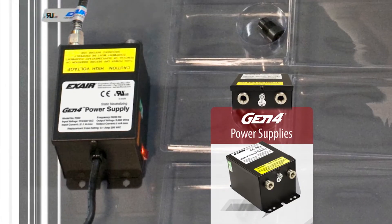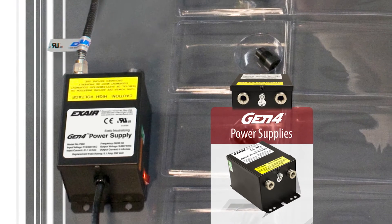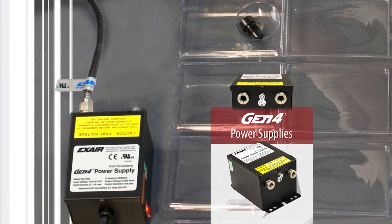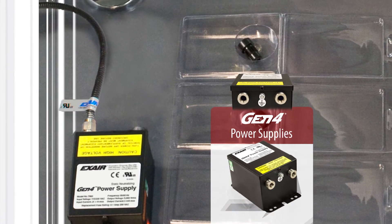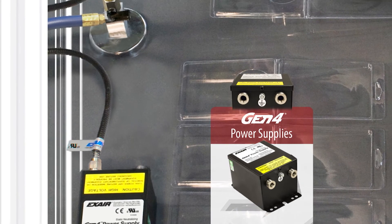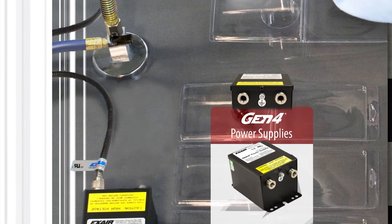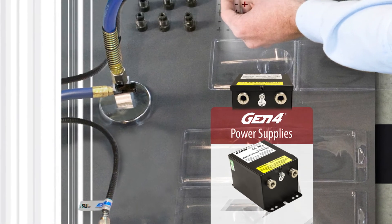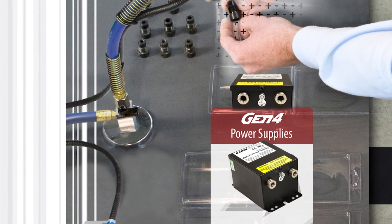Every Gen4 static eliminator offers a metal-armored high-voltage cable to protect against abrasion, cuts, splits, and other damage, a single-wire integrated ground which eliminates the need for a separate ground connection, and electromagnetic shielding in all cables to protect sensitive electronics. X-Air static eliminators are shockless to the touch.